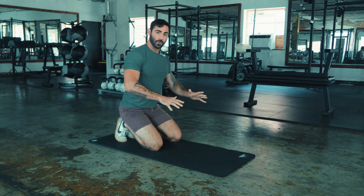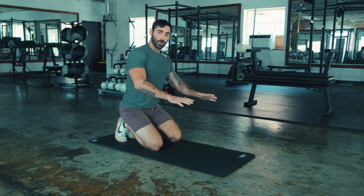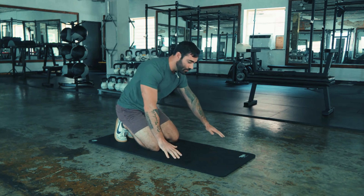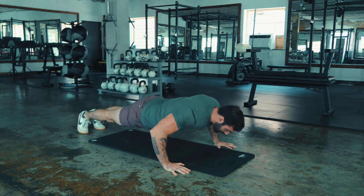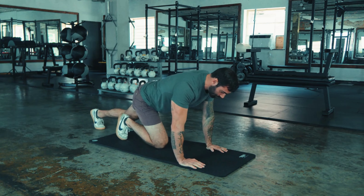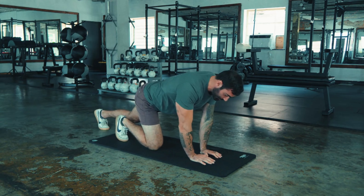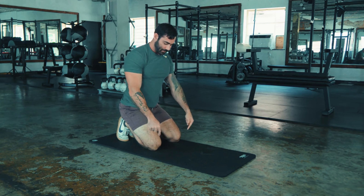If you want to change what part of your body you're focusing on: the wider you go, the more chest and back; the closer you go, the more triceps and shoulders. So these are all acceptable push-ups — you can go wide, you can go neutral, you can go close. All acceptable.